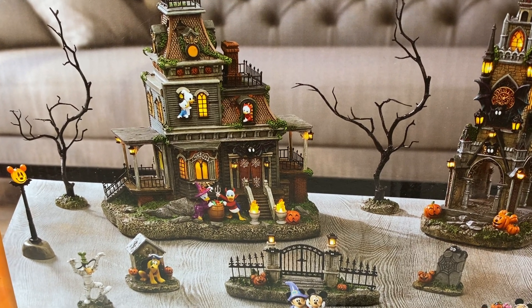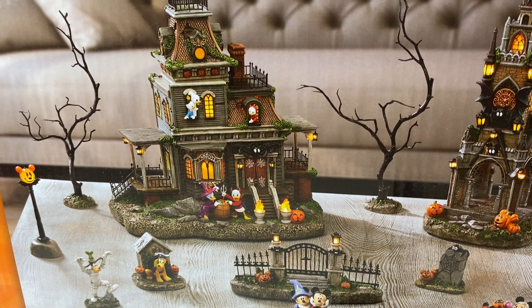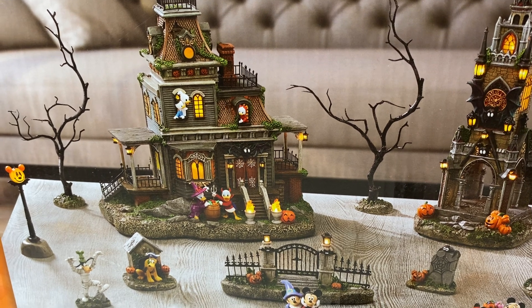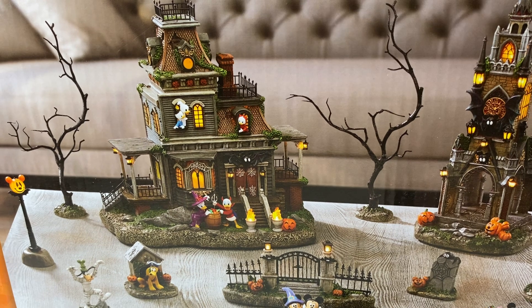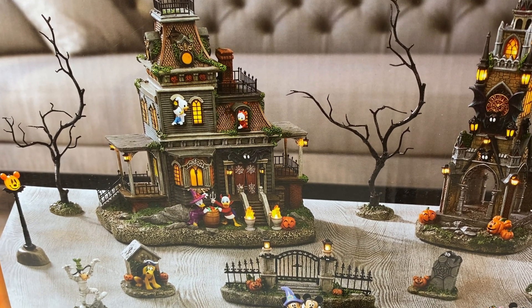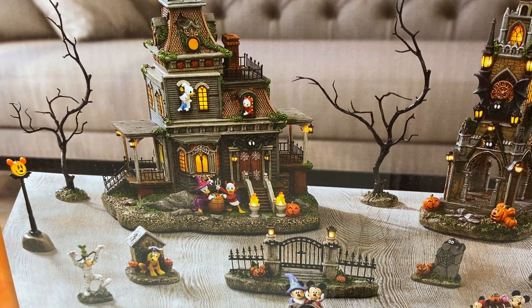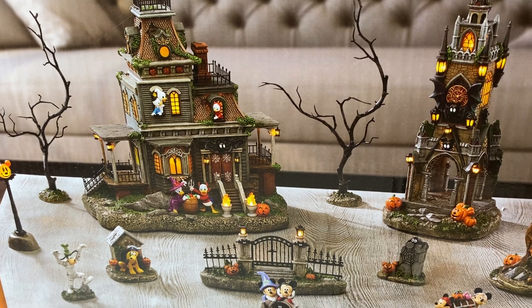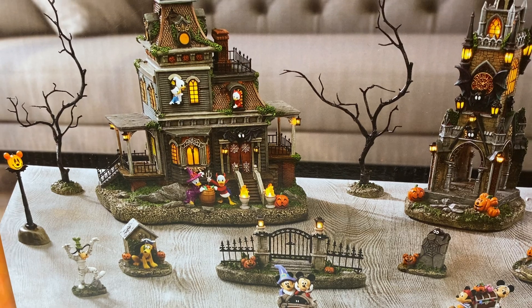Hi loves! As promised, I said I was going to share an item that I picked up for Halloween. I got this during 4th of July weekend and this is the first opportunity I've had to share it. This is kind of an unboxing. This is a Disney product that I got at Costco.